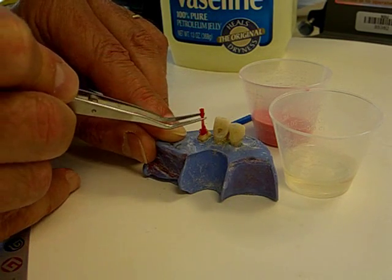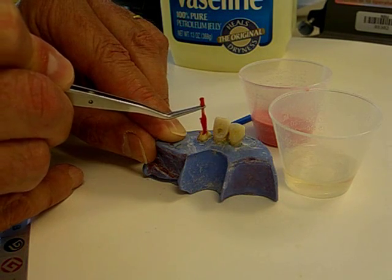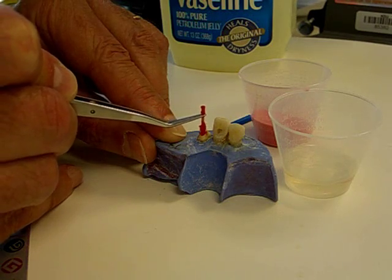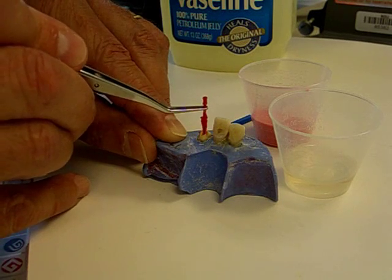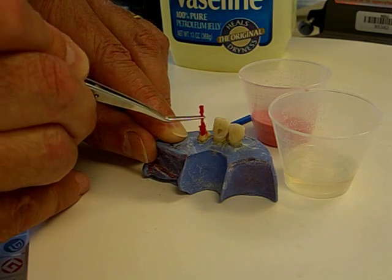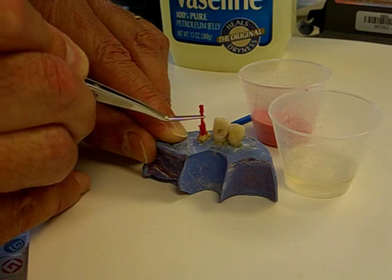I am alternately removing and replacing the sprue pattern. There is some resistance, no doubt because there might be some minor undercuts in this canal space. So to bypass those undercuts, I continue to remove, replace, remove, and replace the GC pattern from the canal.